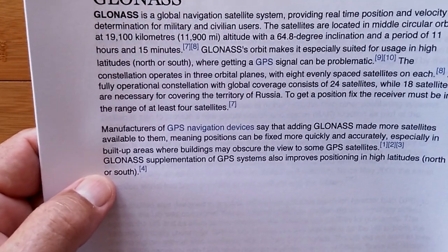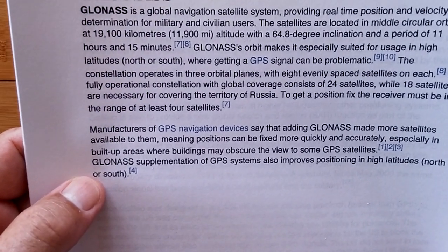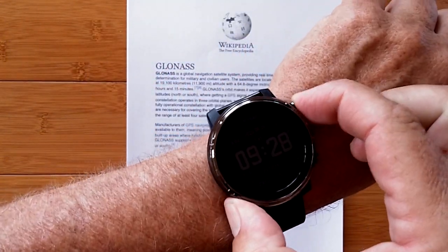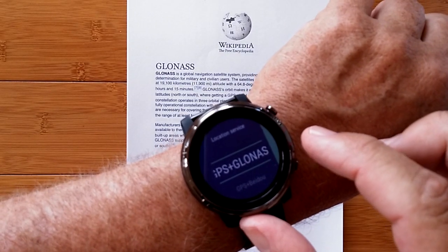GLONASS supplementation of GPS also improves positioning in high latitudes north or south. So if you're in that situation — in Antarctica, Greenland, northern Russia, all of those areas — you switch to GPS plus GLONASS.